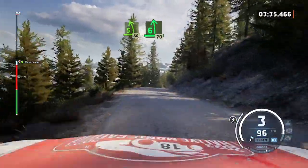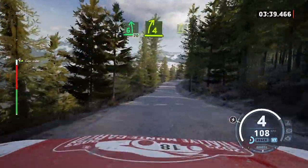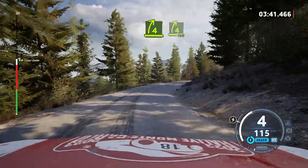Six left of a crest, 70. Four right, keep left. And four right of a crest, 100. Dry now.